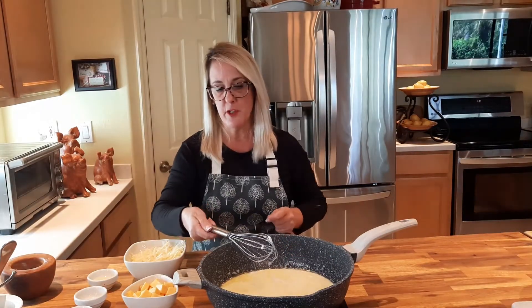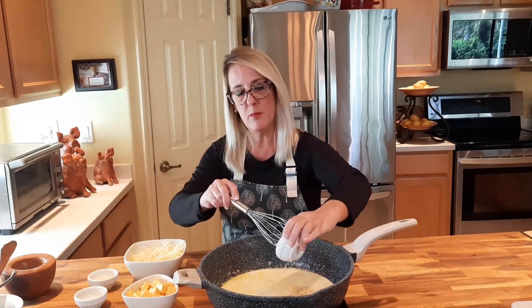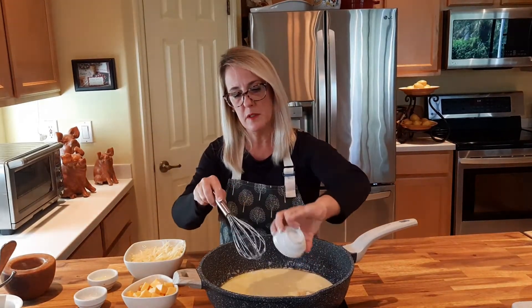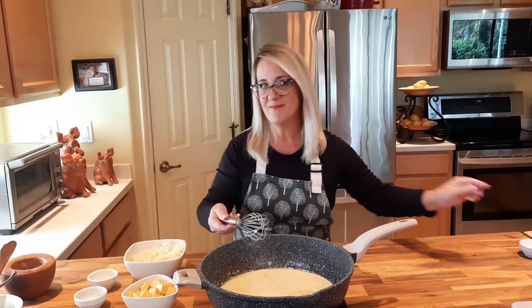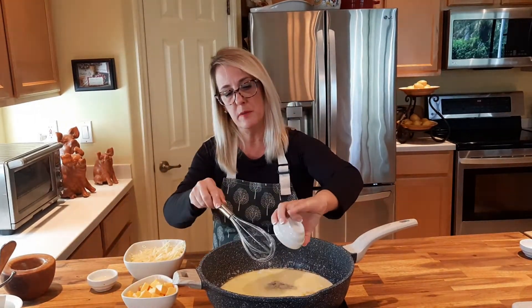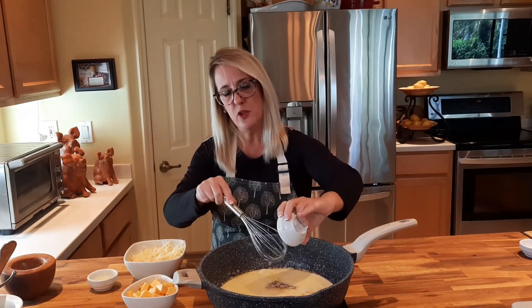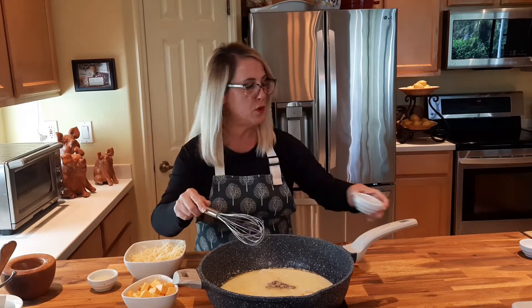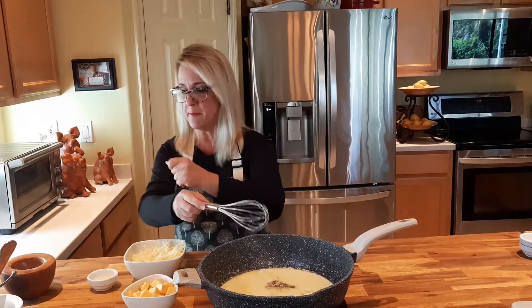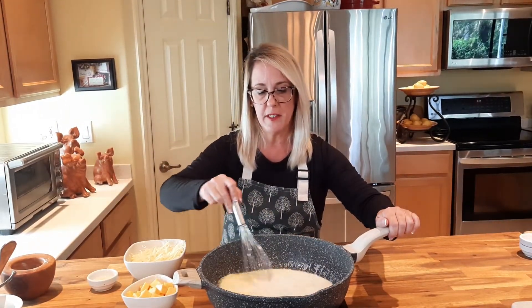Now we're going to add to this mixture one teaspoon of dry yellow mustard. We're going to add a half teaspoon of white pepper. White pepper has a little bit of a bite to it so you don't want to add too much, but it does go so well with any kind of cheese sauce or cream that you're using.